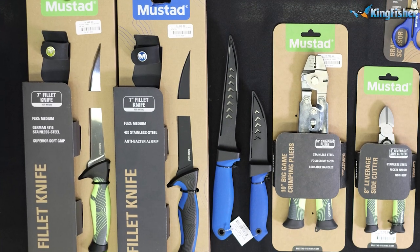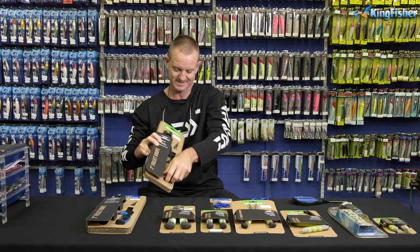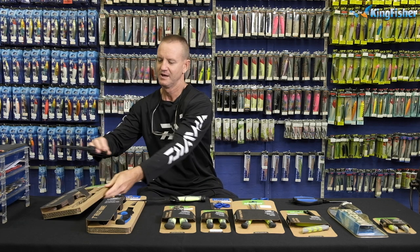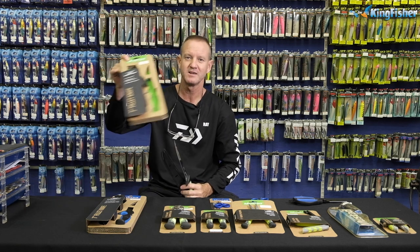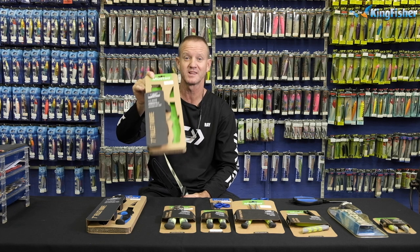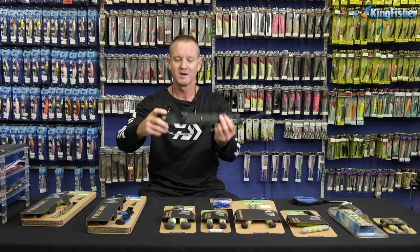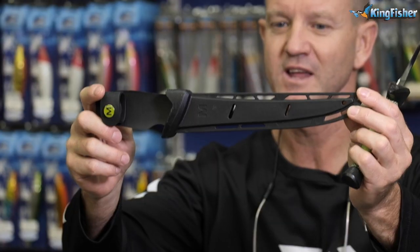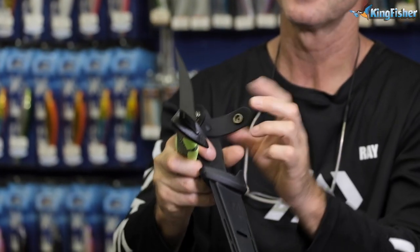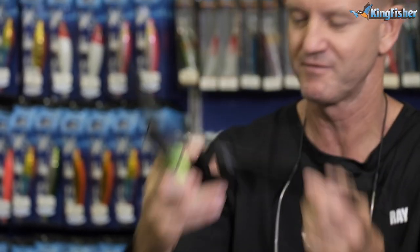This is our 7-inch mustard filleting knife. I'm just going to open it here for you guys. It comes in lovely packaging like this, so it's ideal for presents — Christmas time, birthdays, Father's Day presents. Easy to wrap as well. It comes with a lovely plastic sheath, and it's got a clip on that will fit into your bucket so you don't lose it, with a very comfortable clip to hold your knife in place.